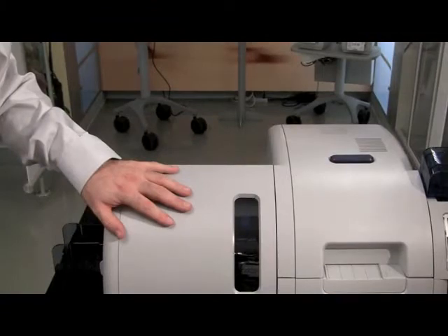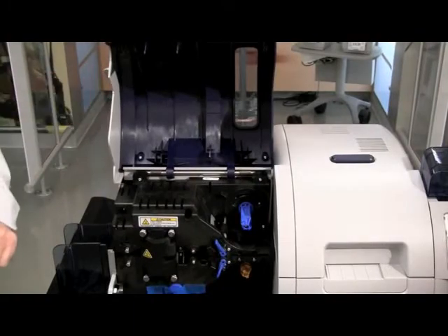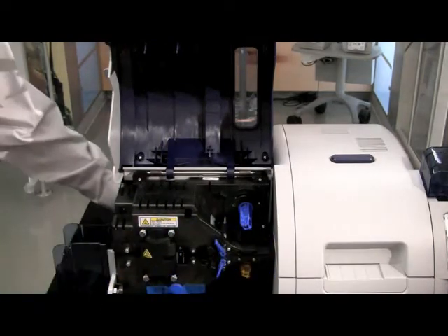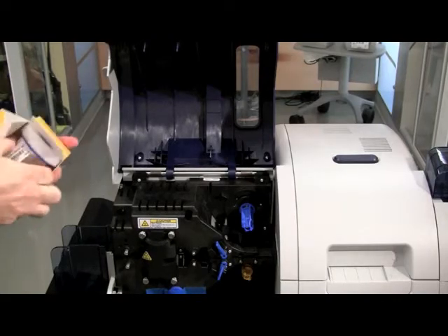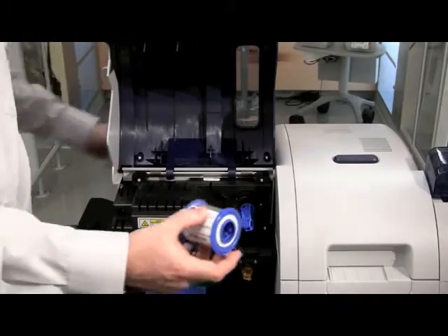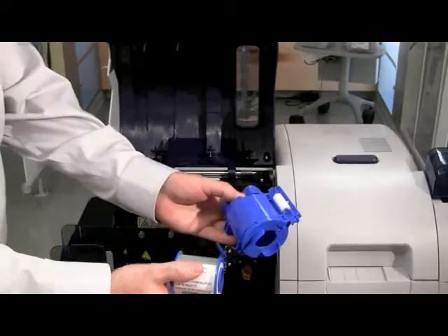Open up the laminate door. You will notice there is a blue spindle and a yellow spindle corresponding to the top roll or the bottom roll. This will correspond to our cassettes: a blue cassette for the top and a yellow cassette for the bottom. Remove the media from the packaging and discard the two foam protector blocks that come in for shipping. Note that this is a blue core, so it goes in the top laminate position and will be installed in the top cassette.